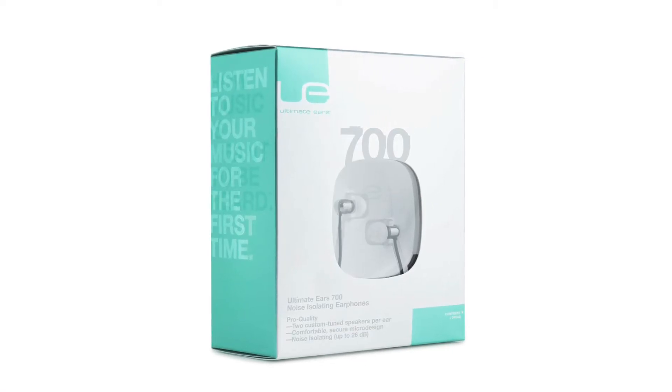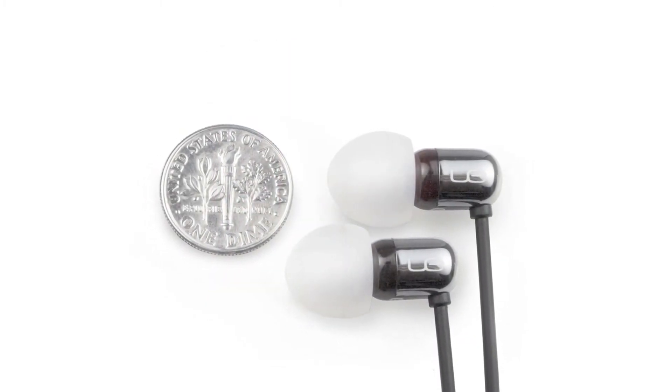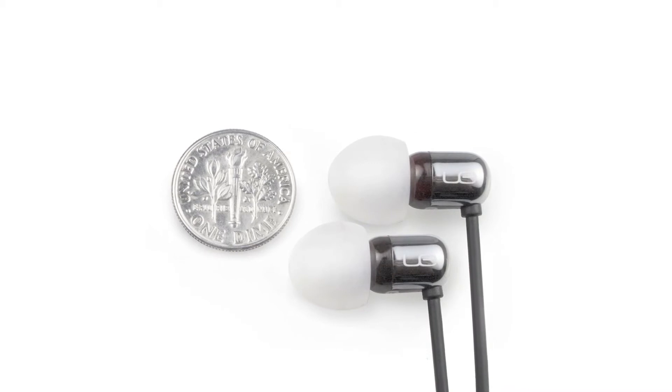The Ultimate Ear 700 is a great product if you are a music lover. Each earphone is actually smaller than a dime, so they fit comfortably into your ears.